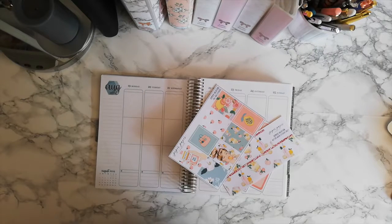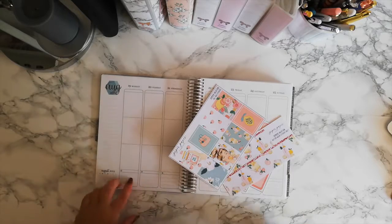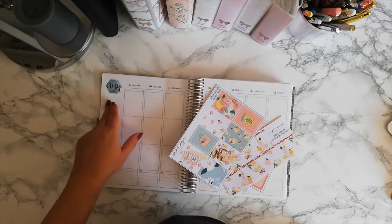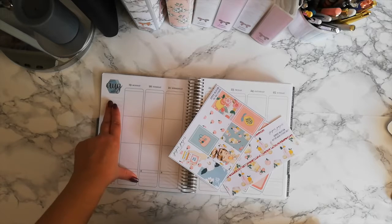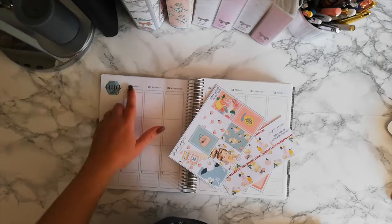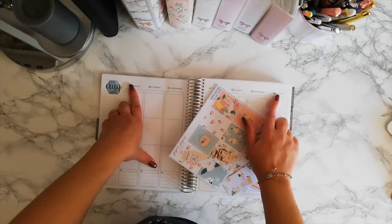Hello everyone! Today we are going to do a new memory plan with me in my Erin Condren Life Planner. It's a vertical one, the natural version. And we are going to memory plan the week from the 19th August through the 25th.